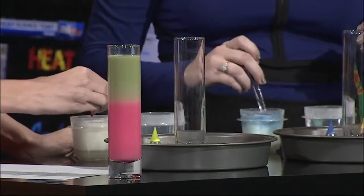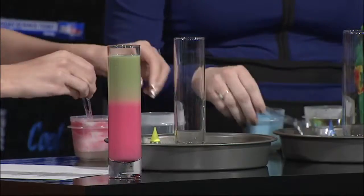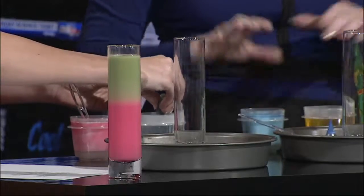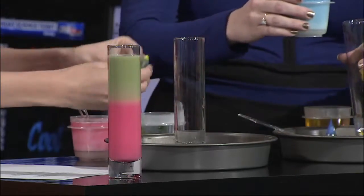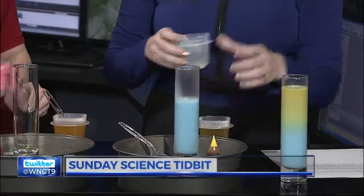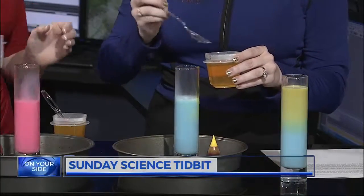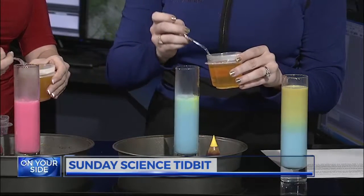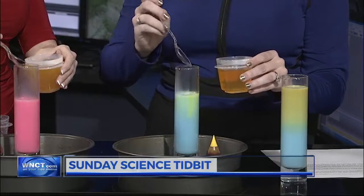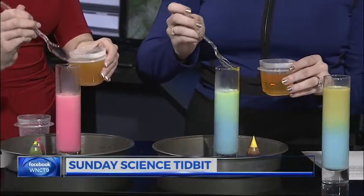Just a couple drops here? Yeah, just a little bit. Go ahead and put some in your regular water, too, and mix that up. Since the coffee creamer is a little bit more dense, we're going to pour it right there in the bottom. Then we're going to slowly start to add some of the water into here — you want to do it right there on the side. If you do it a little too fast, it'll mix too quickly.